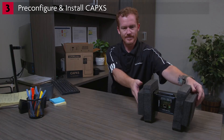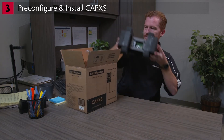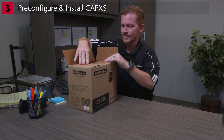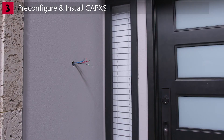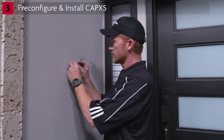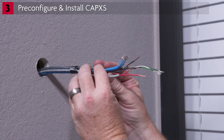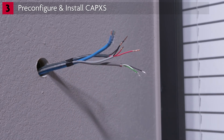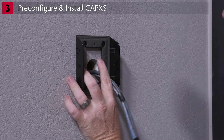As you learned during the site survey and preparation, the CapXS installation can require a variety of wires, including power, relay connections, internet, and accessory cables. When you arrive at the job site, make sure these wires are available and ready for connection.